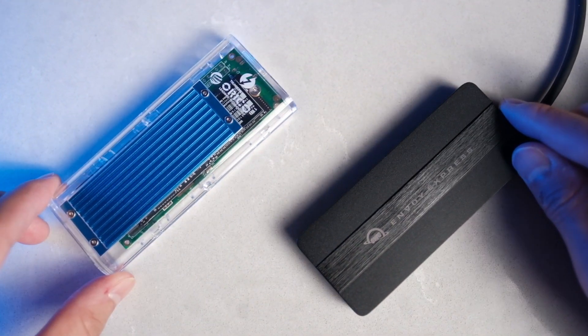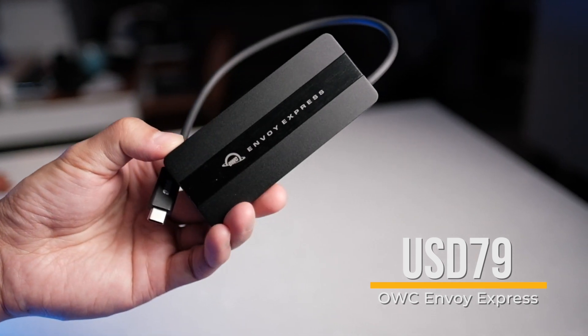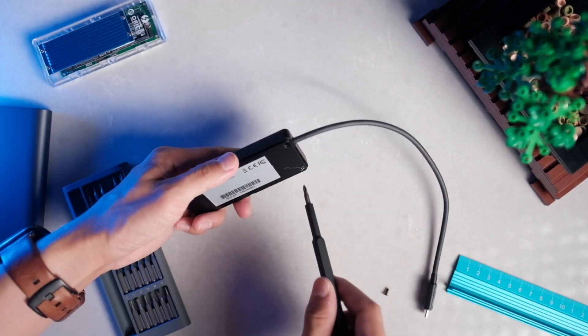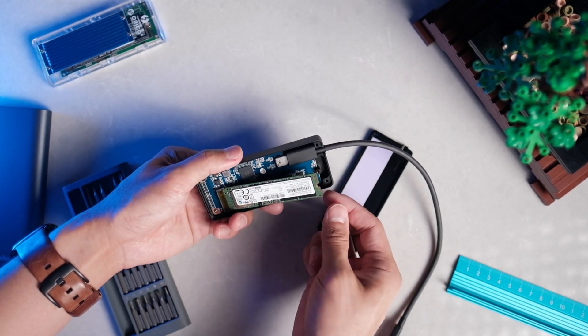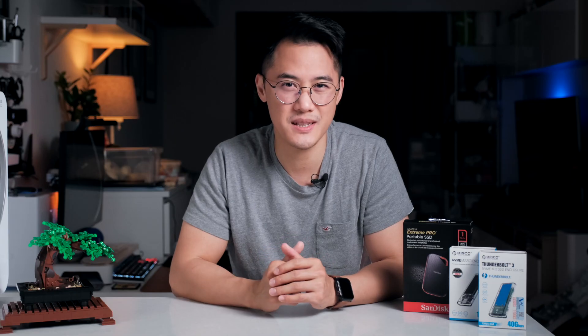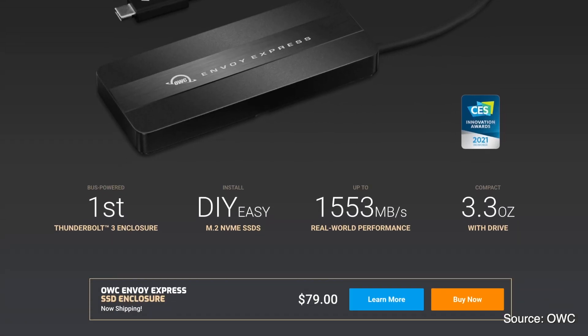Both promise to be affordable and user-replaceable. Let's start with the OWC Envoy Express, priced at $79 USD and designed by a reputable company. It fits a full-size M.2 drive, has a black anodized aluminum housing, and includes a 25cm Thunderbolt cable. Unfortunately, despite Thunderbolt's 40 gigabit per second connection — which theoretically should offer up to 5,000 MB per second — the Envoy Express is limited to 1,553 MB per second. This could be due to thermal limitations or that it's powered solely via the Thunderbolt connection. Nonetheless, 1,553 MB per second is still 50% faster than the latest USB 3.2 Gen 2 drives.